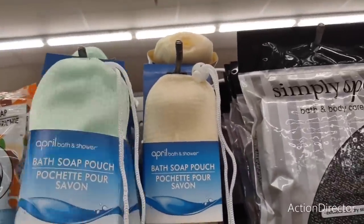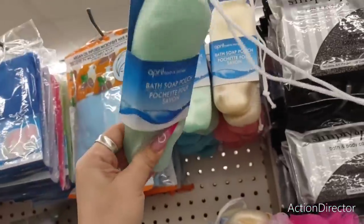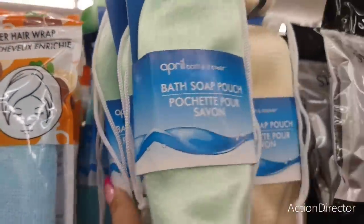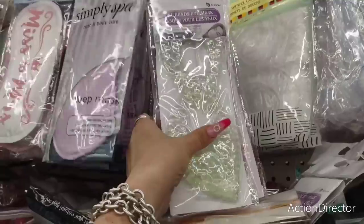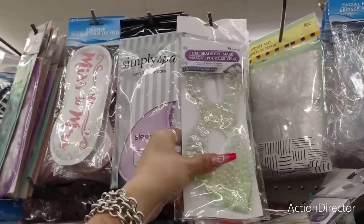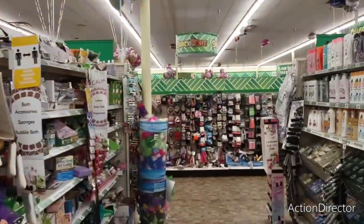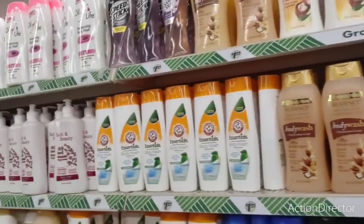Bath soap pouches — you put your soap in here. In a pretty pastel green, off-white, pink, and pretty blue. These beaded ones are sold by Beepure — that's a good deal. They also have the bridal ones — 'Miss to Mrs.' — and then floral ones for Mom, friends, or bachelorette parties. Little gift bags.